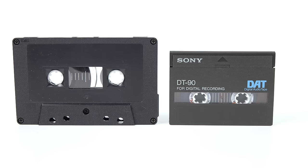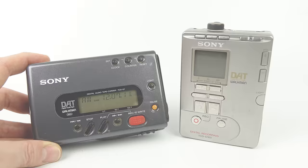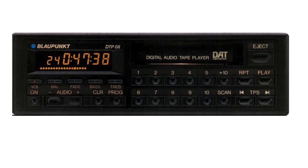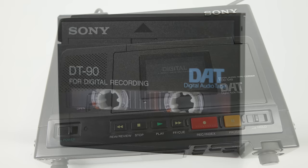However, despite Sony and their partners releasing a whole range of DAT-enabled devices over the years, the format never took off in the home. It did have some success, though, in the recording industry. In this video I'll try and explain why, and I'll also find out for myself whether or not it's worth picking up an old DAT machine to add into my existing hi-fi.